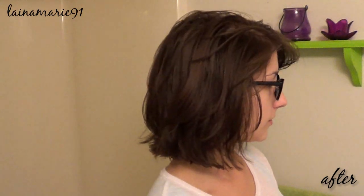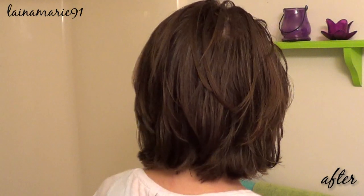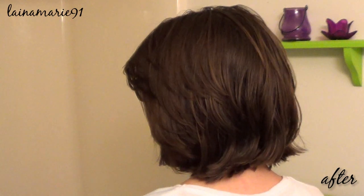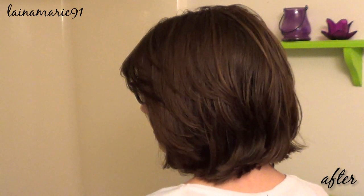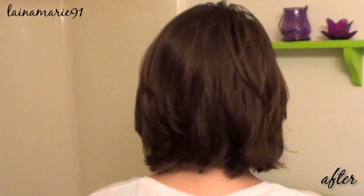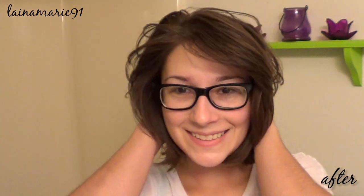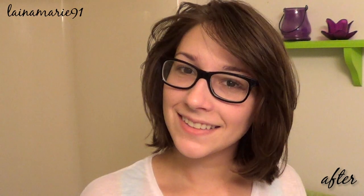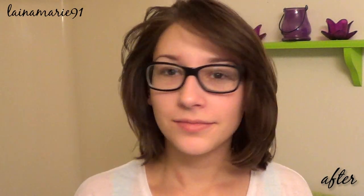My hair still looks a little greasy — I probably could have washed it another time. I'm going to wait until the morning to wash it again. But the color is definitely a lot darker. I don't think it shows up quite as dark on camera as I see here in person. But I really do love the results. Let me know what you guys think in the comments down below.